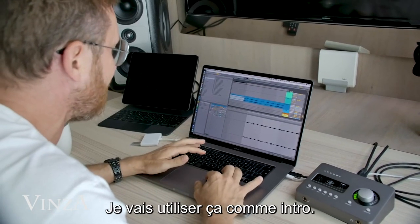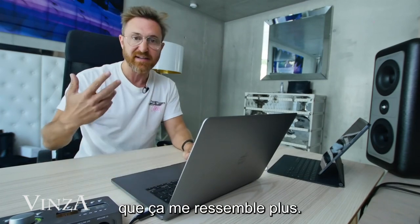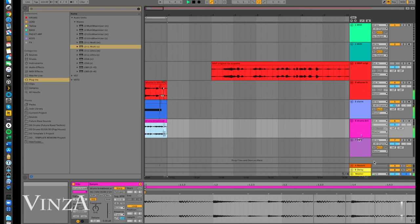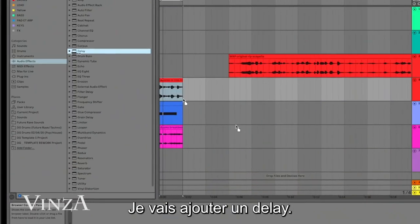So I think I want to use this as an intro, but I want to make it more into my world. I just want to put a little bit of a delay on this.